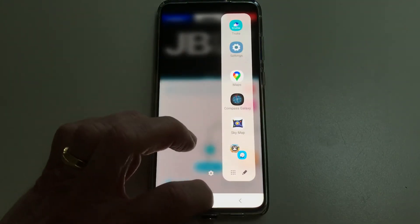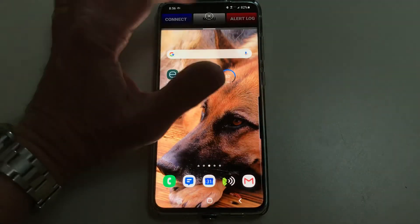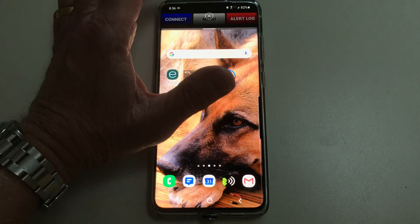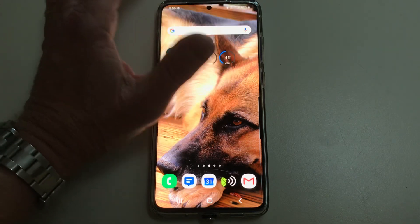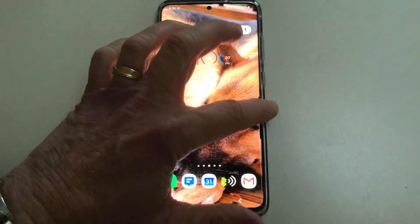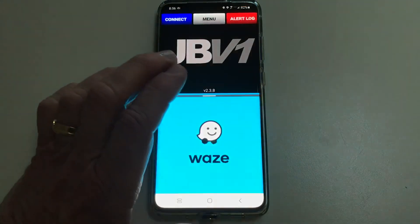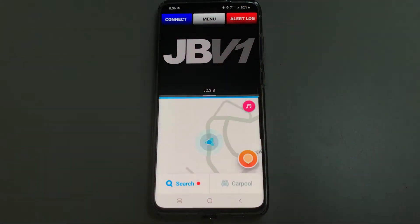Let's make sure it works. Clear out everything and close all apps, including JBV1. So now I get in the car and I want to start running these two apps at the same time. All I have to do is pull open the edge screen and tap on the pairing — and there you have it.